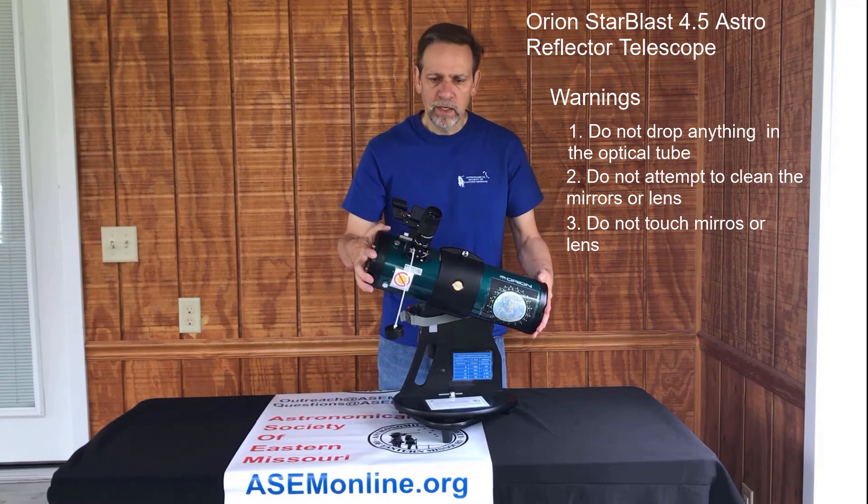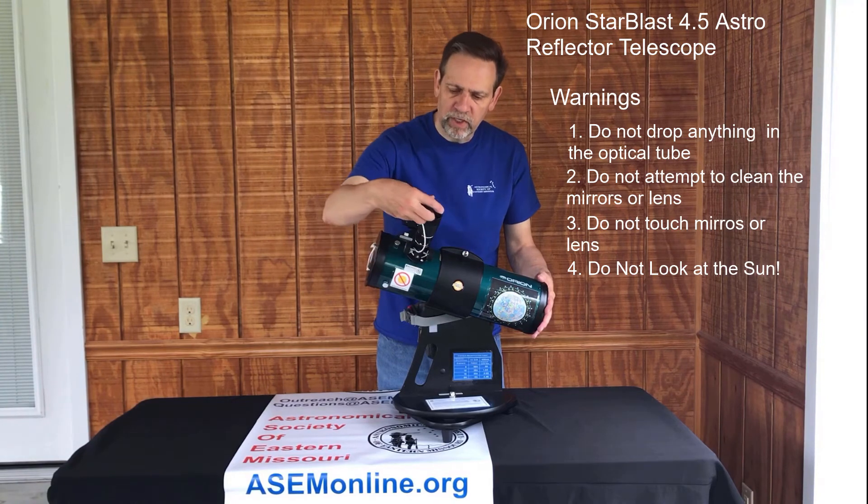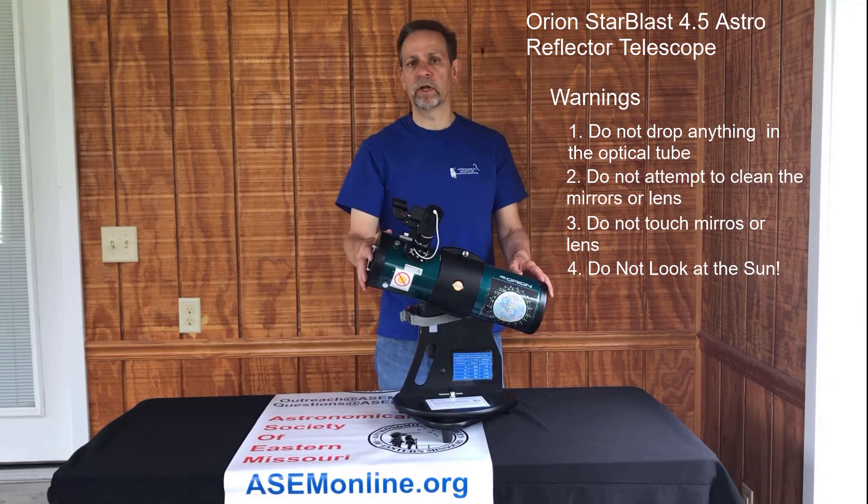And again, don't look at the sun. We can't emphasize that enough. As far as I know no one has done that, but we want to make sure no one does.